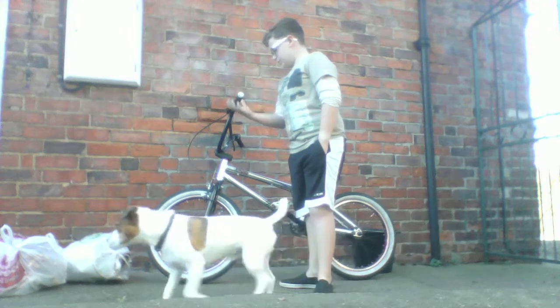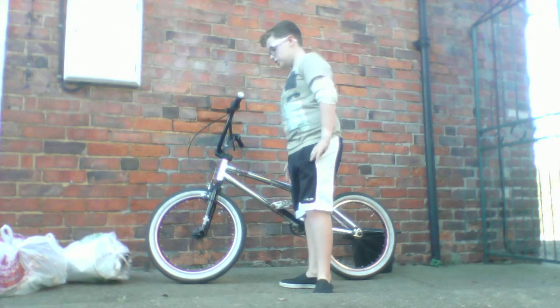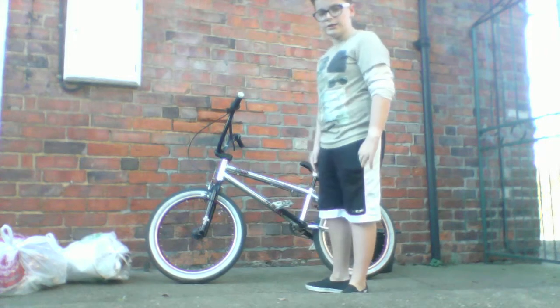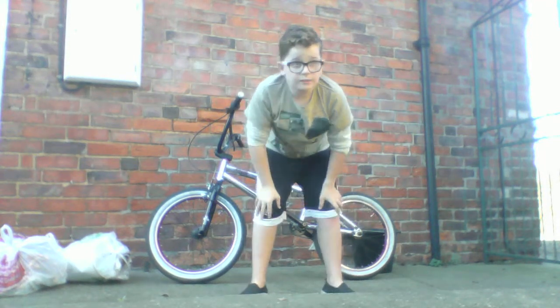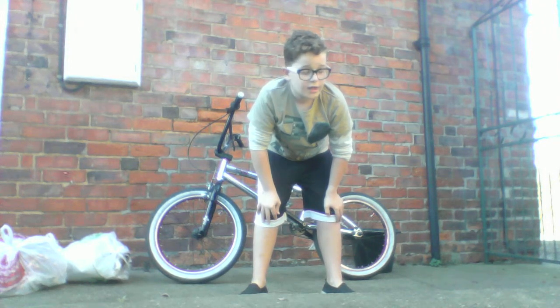I know it's only a little video but it's a quality bike. Hopefully in the future I'll be giving you more BMXing videos. I hope you guys enjoyed this video — please leave a like and a comment down below. If you want to leave a question, feel free. I hope you guys enjoyed that and I'll see you guys in my next video, bye!